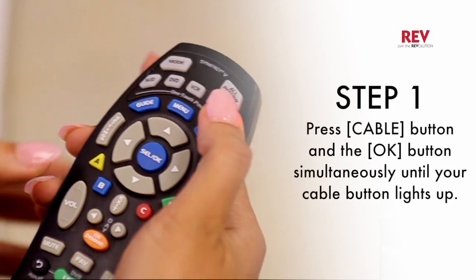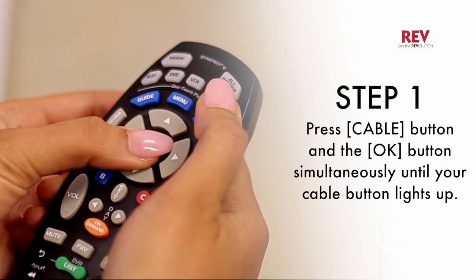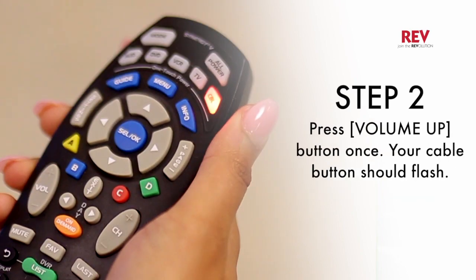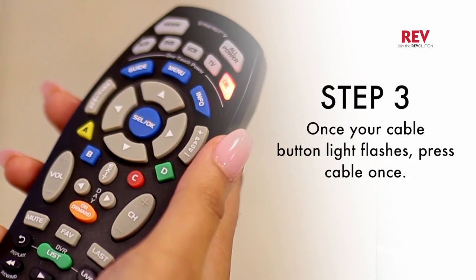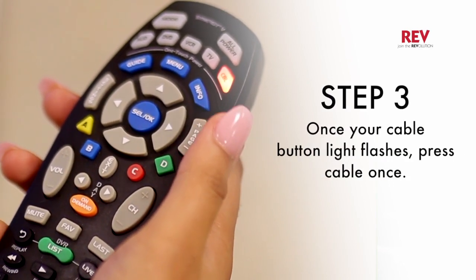Press the cable button and OK button simultaneously until your cable button lights up. Press your volume up button once. Your cable button light should flash. Once your cable button light flashes, press cable once.